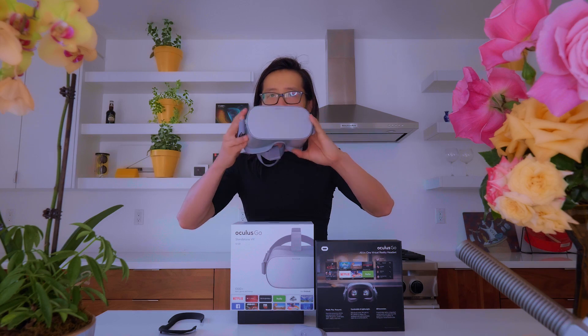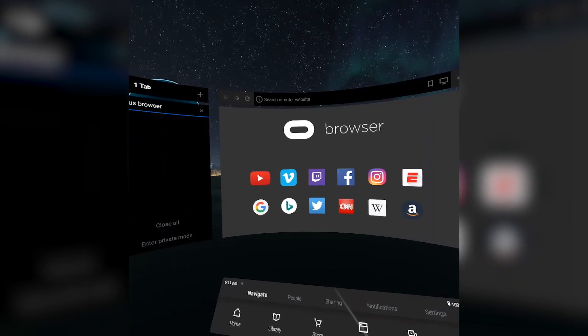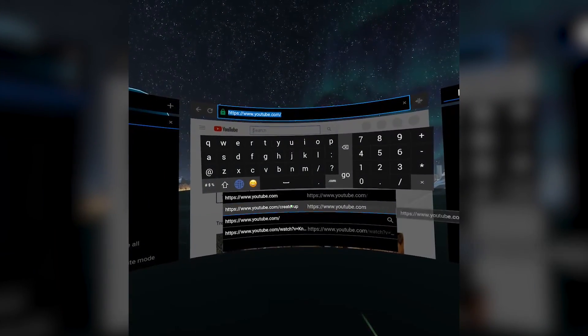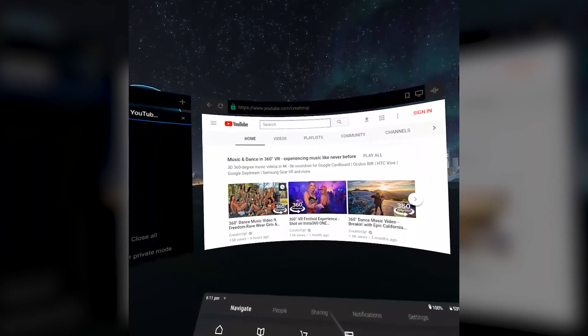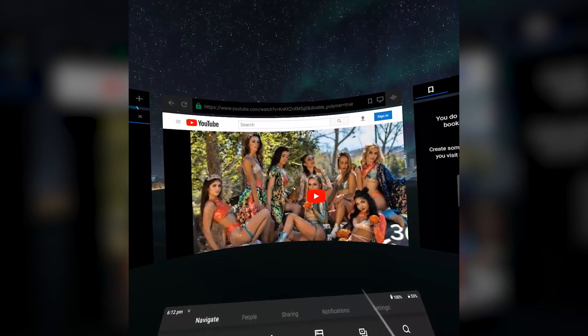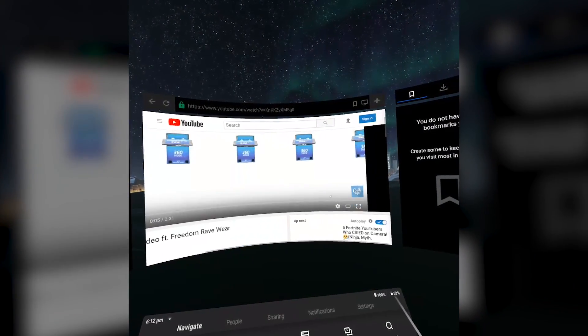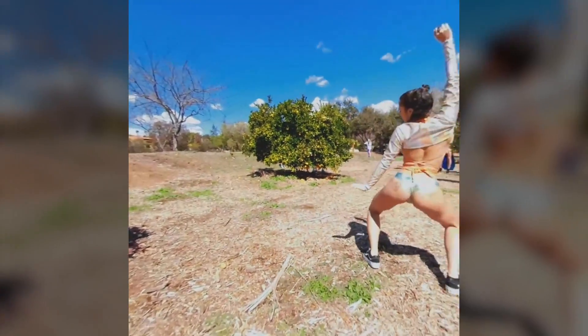Oculus Go actually has a really nice browser inside the app. You can use the browser to go to your YouTube channel and type in the link to watch your 360 video content. So now we're on the home screen of Oculus Go — I click Browser, pick YouTube, open YouTube in the browser, type in my YouTube channel, scroll down with the control pad, find my latest 360 dance music video, click it, and it opens the full video. Click one more time and the video starts playing — but it's not really 360 yet. Hit full screen, then click the 360 button.